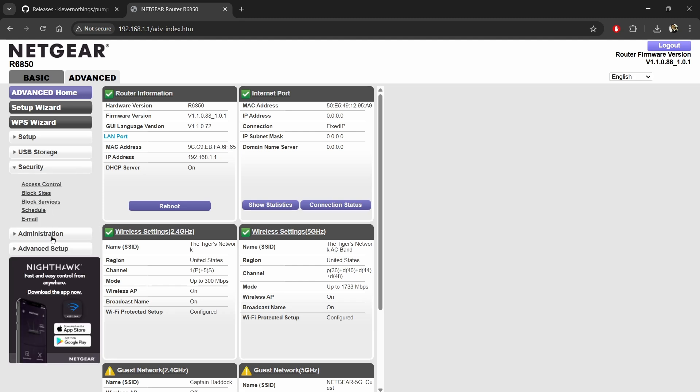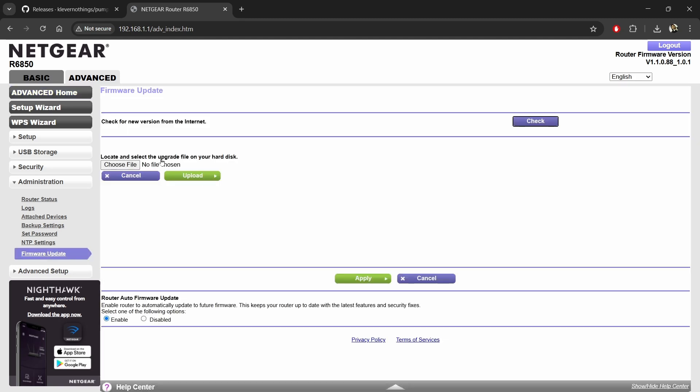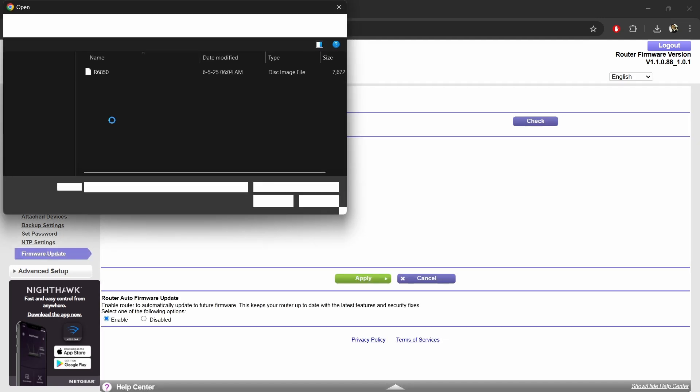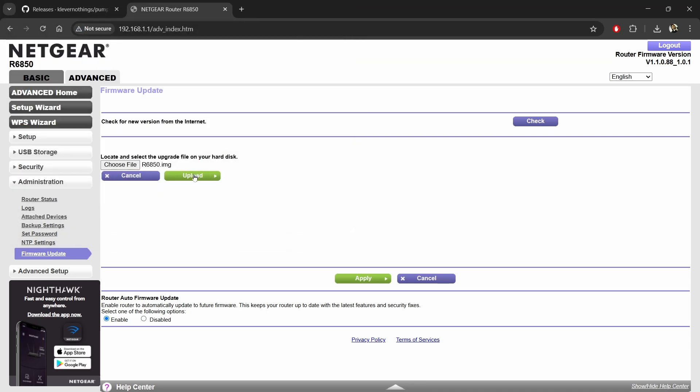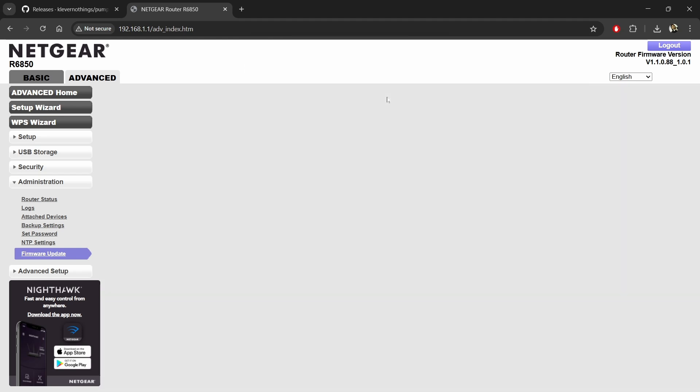Now navigate to Advanced, then Administration, then Firmware Update. Let me remind you that the TFTP method is often not successful for most Netgear routers, so this is the easiest and simplest method available.